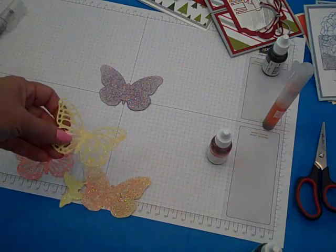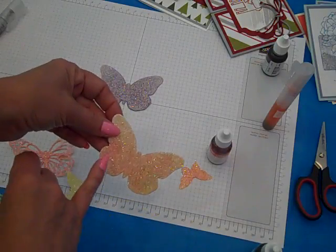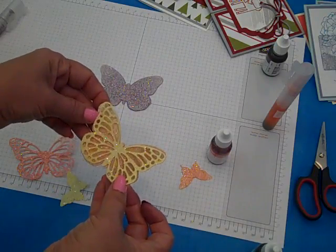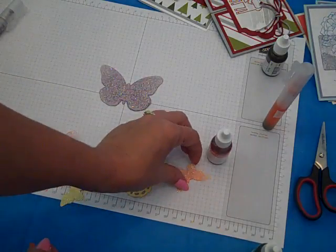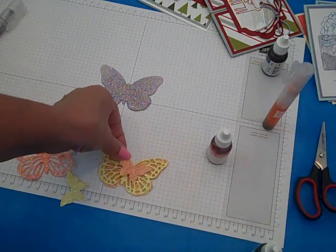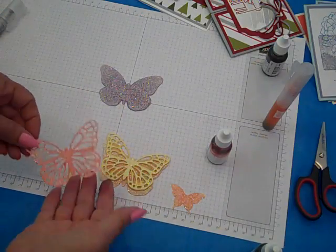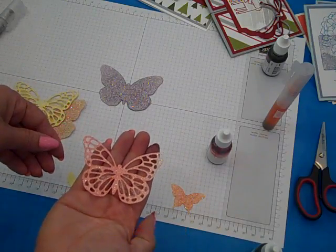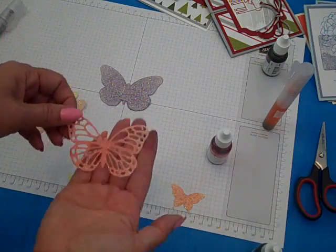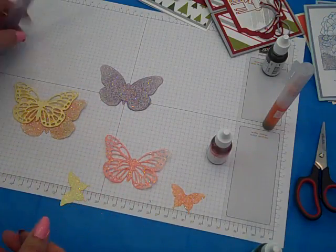Here's the butterfly die set. I used two tones on that one when I spritzed — is that not glimmery gorgeousness? Elegant butterfly punch. Love it! And my new obsession is spraying these with the Watermelon Wonder — I love that, can't get enough of it.